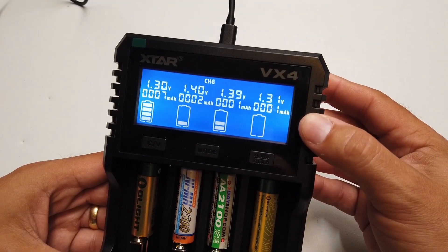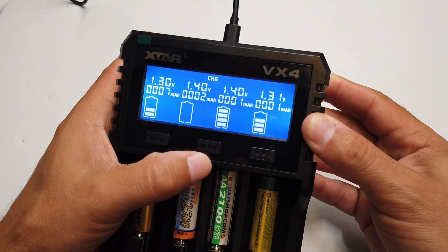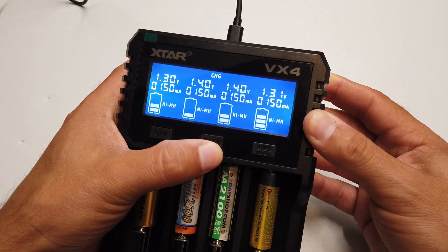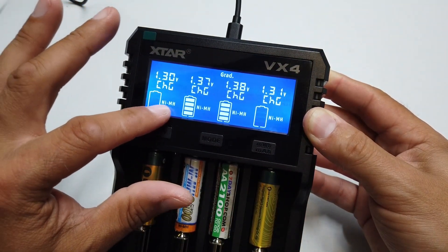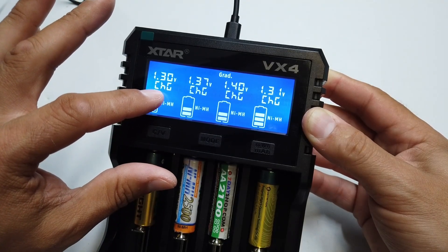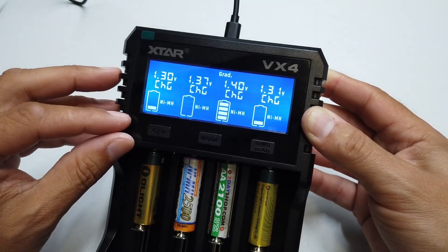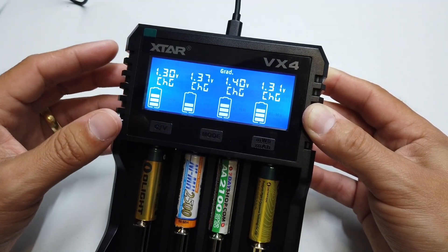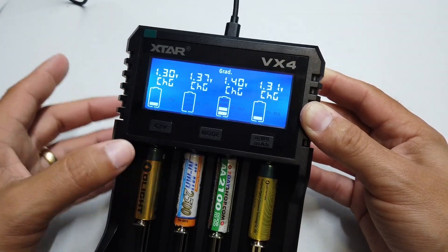The charger itself is solidly built — it is quite a beast. The display is quite impressive and pretty. If I switch modes, right now we're in standard charge mode, but switching modes means this charger will charge the batteries all the way up, then discharge them, keep a note of how well they performed, and then recharge them all the way back up again so you've got a useful battery at the end.